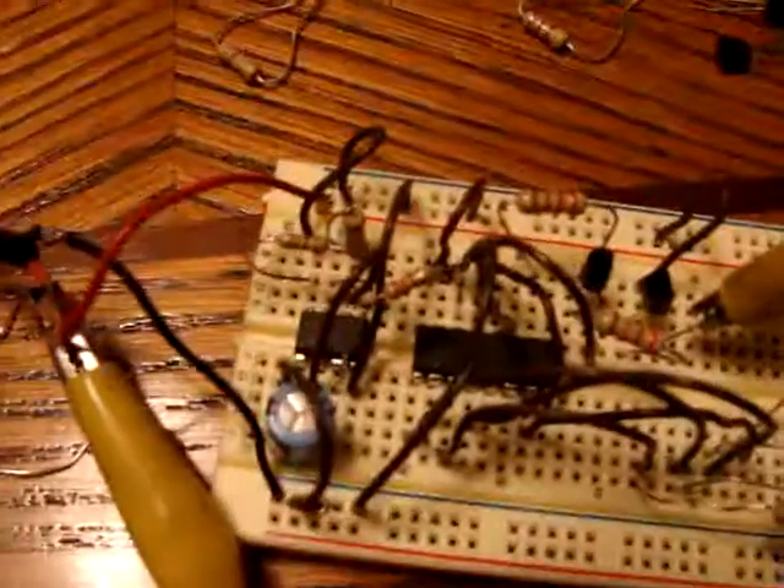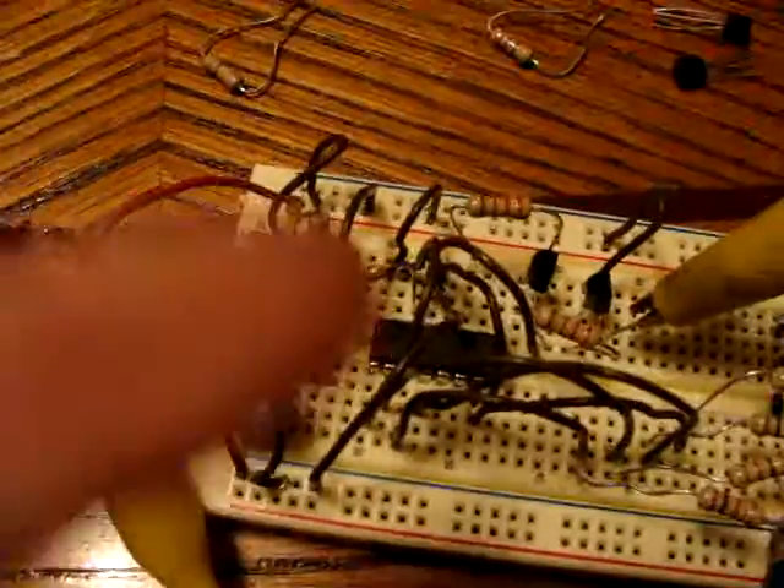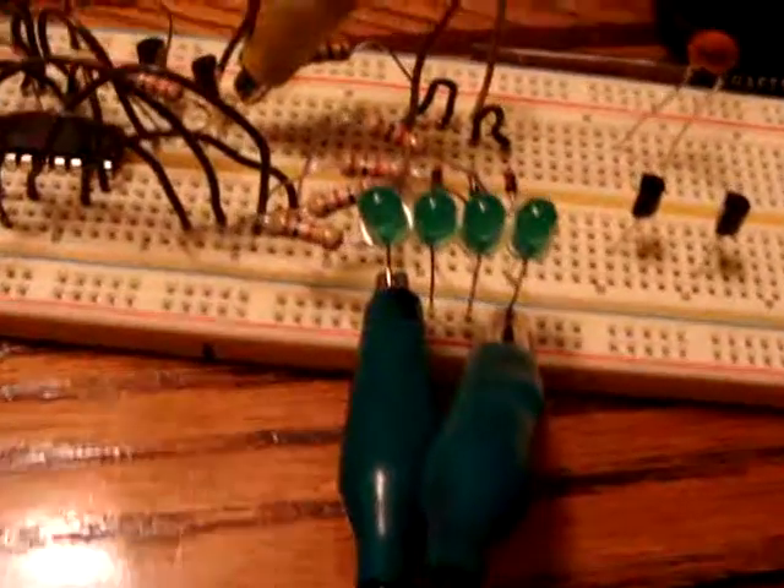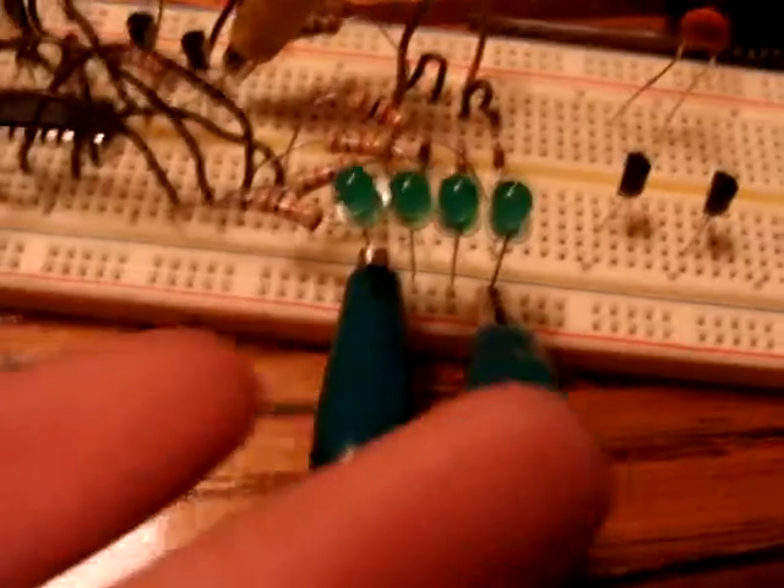This is my decade counter circuit with the 555 timer, 4017 decade counter, and these LEDs. I only have four hooked up to count to five, because when it gets to five they all turn on. It turns this relay on and runs that motor.